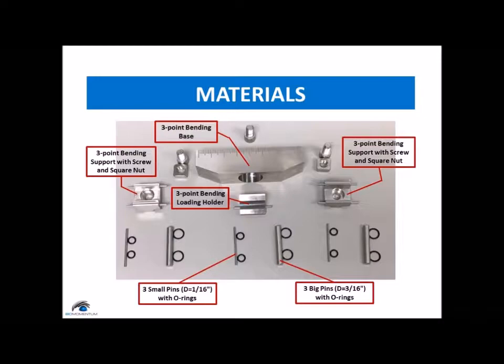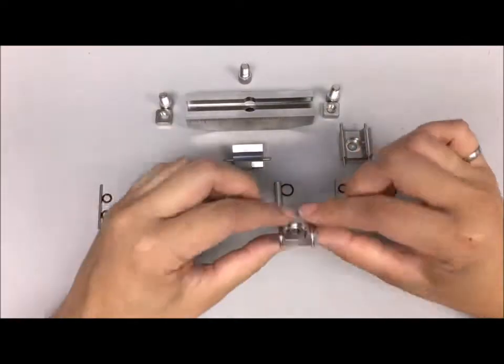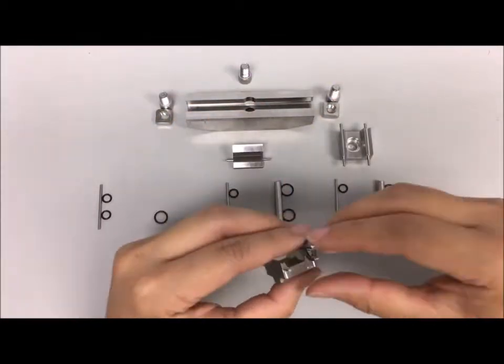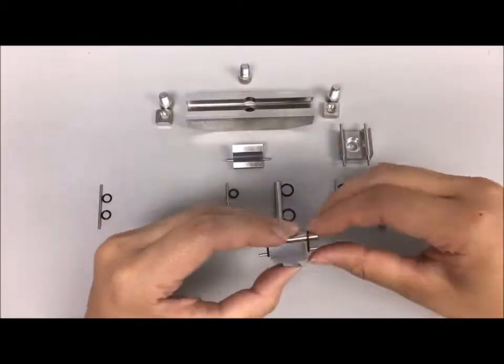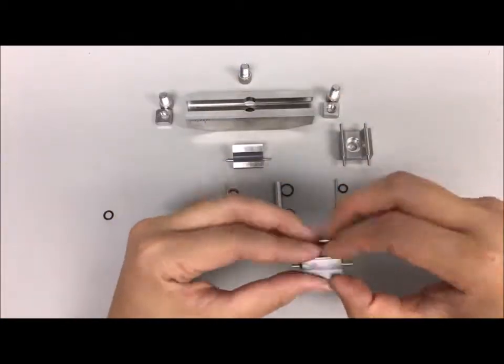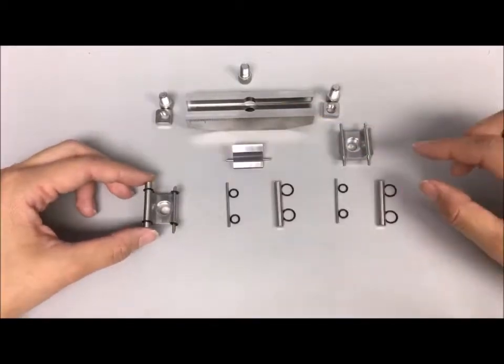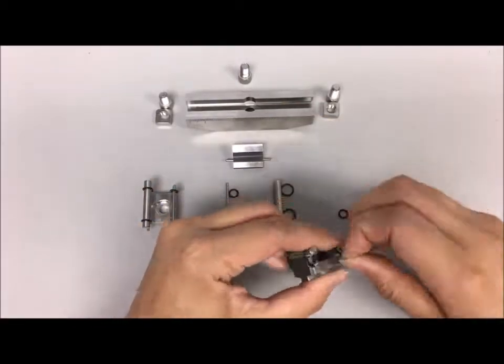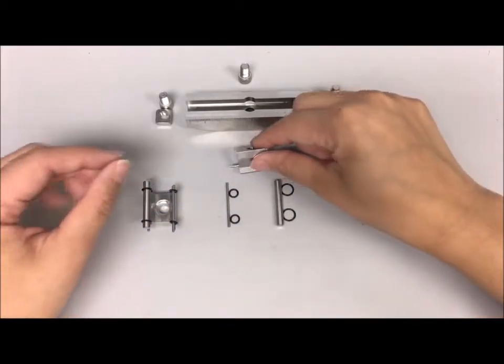Secure a big pin on the three-point bending support using the appropriate o-ring, then secure a small pin on the three-point bending support using the appropriate o-ring. Do the same for the second three-point bending support.